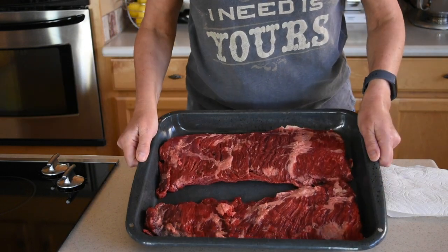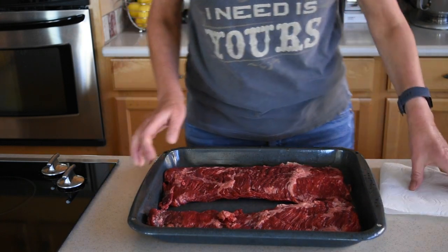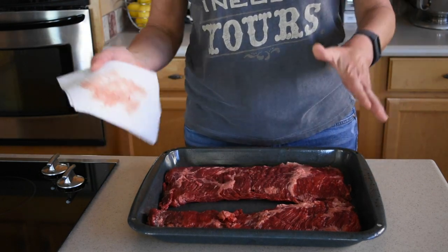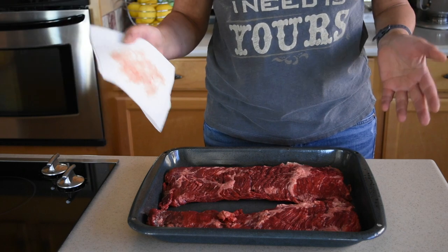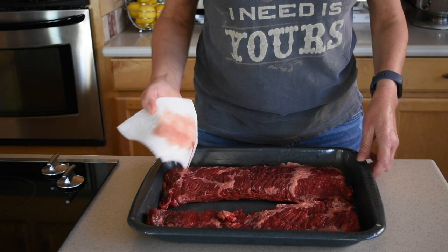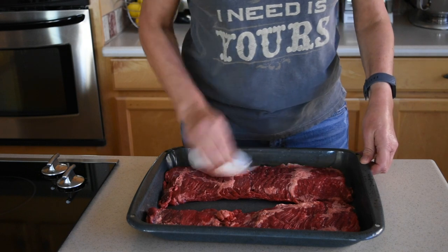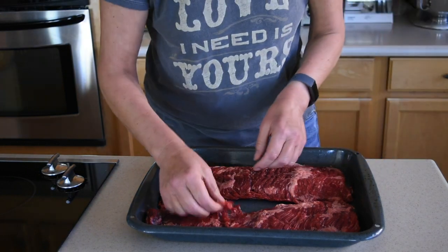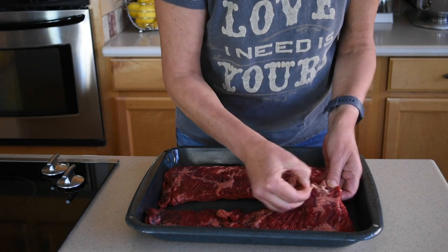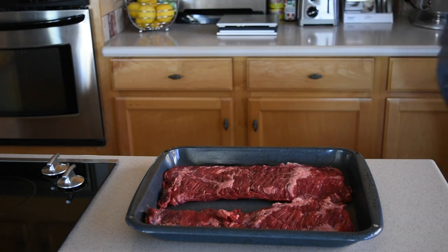The skirt steak I bought was quite large, so I had to slice it in half. I'm gonna start by patting it — I take the skirt steak out of the refrigerator about 45 minutes prior to cooking. Right now I'm going to pat some of the blood off, and then something very important with skirt steak: it has some fat, but some of it is a very chewy stuff once you cook it — it's almost impossible to eat.